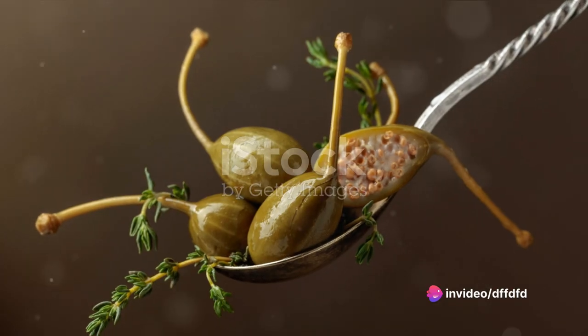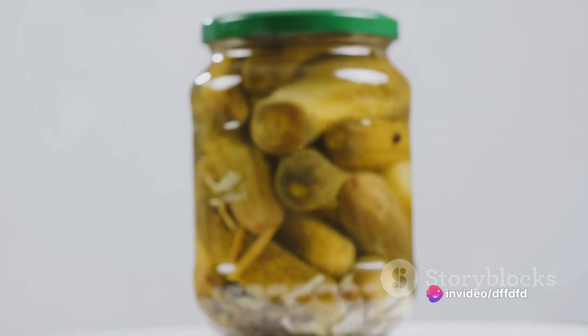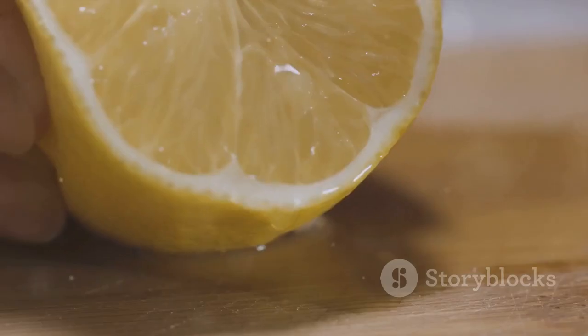Next, add in the anchovy fillets. Sure, they're small, but they pack a punch, offering a rich umami depth that's hard to beat.